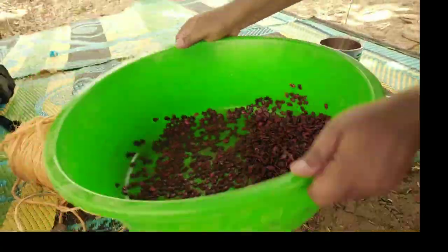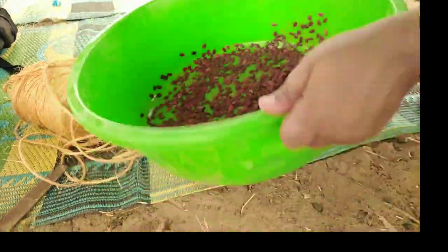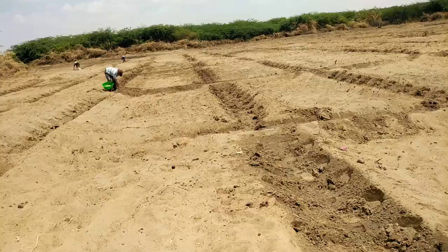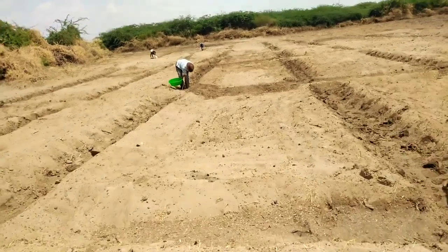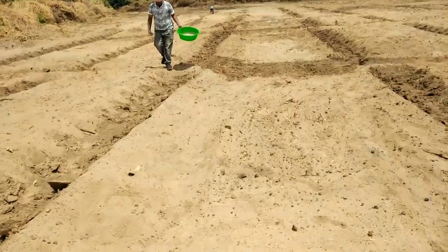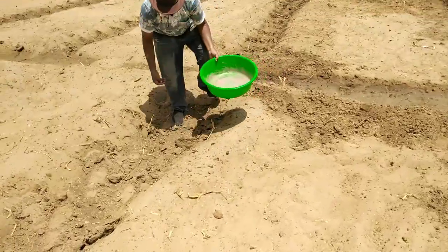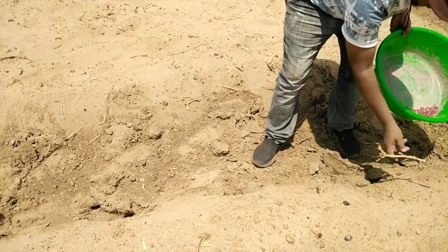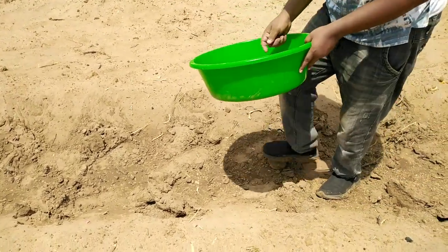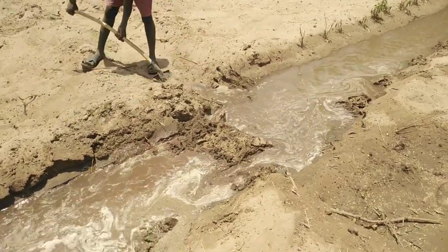We've already broken the seed dormancy for 48 hours. If you haven't watched my video on breaking seed dormancy, go back and watch how to break dormancy to make seeds ready for transplanting. We mix them so they get well covered with the chemical. Then the next step is planting — from one hole to the other, doing single seeding in each hole. Because we broke the dormancy, we are very sure that germination will be over 90 to 95 percent, so we plant just once per hole.